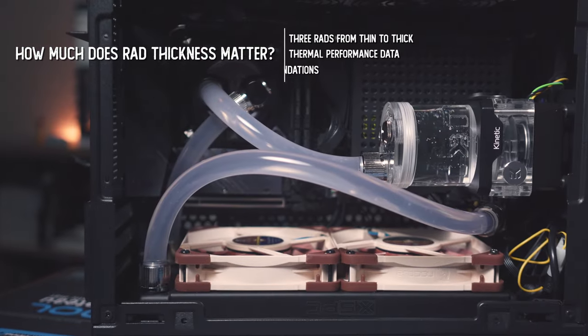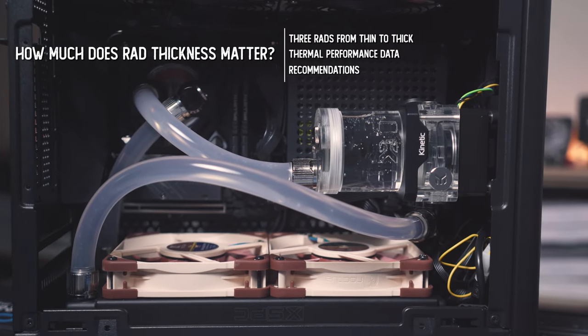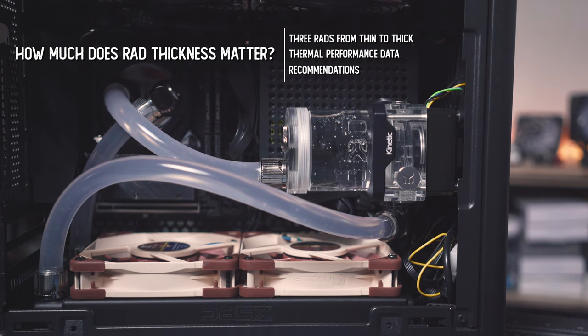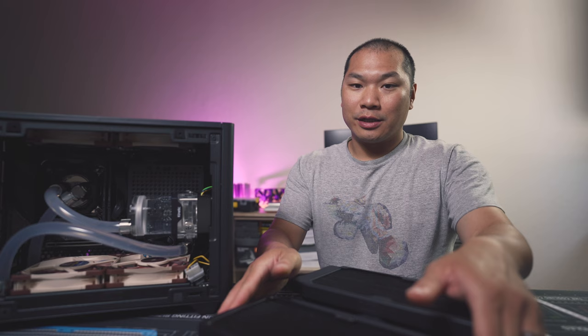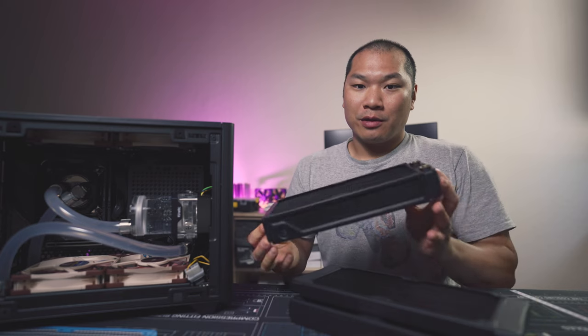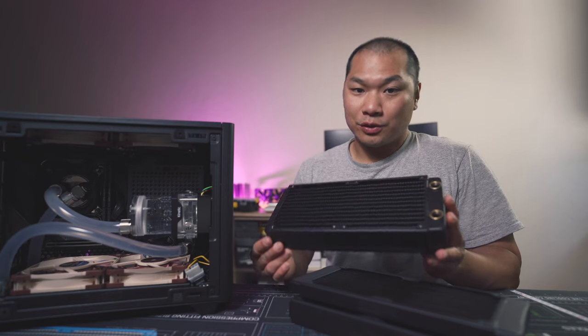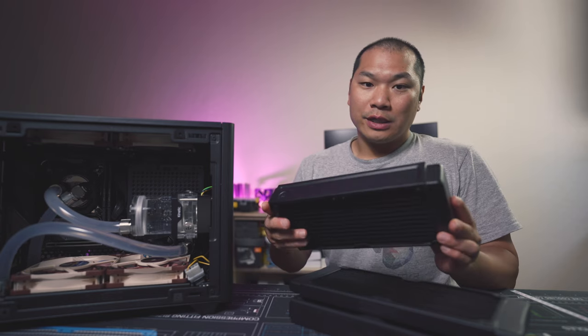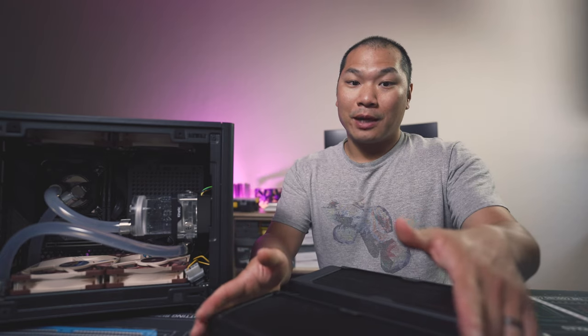This is going to be a liquid cooling experiment, and the idea here is to try and understand just how much the thickness of a rad is a factor in overall performance. Generally speaking, thicker radiators will yield more heat exchange surface area — that's just a given, there's more material. A thicker rad will also hold more coolant. These variables affect the performance of the radiator and can have a profound impact not just on the thermals of your system, but also how your custom loop gets to those thermals.